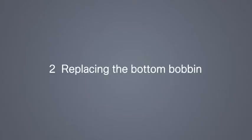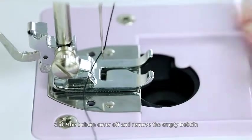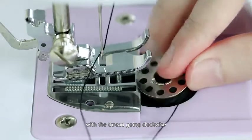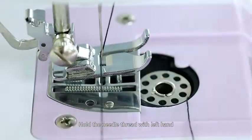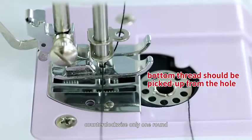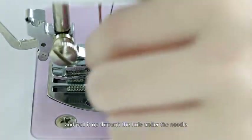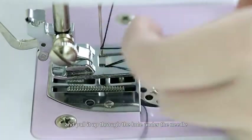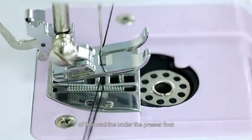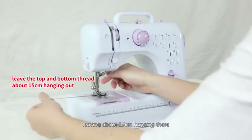Step 2: Replacing the bottom bobbin. Slide the bobbin cover off and remove the empty bobbin. Put the new bobbin in the holder with the thread going clockwise. Hold the needle thread with your left hand and with your right hand turn the hand wheel counter-clockwise only one round. Then the needle thread will pick up the bobbin thread and pull it up through the hole under the needle. Separate the two threads and pull them to the back of the machine under the presser foot, leaving about 15 cm hanging there.